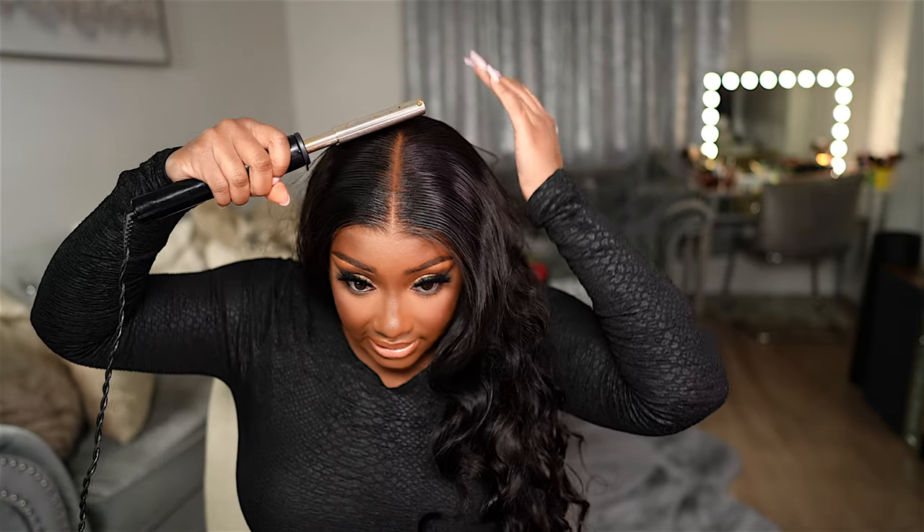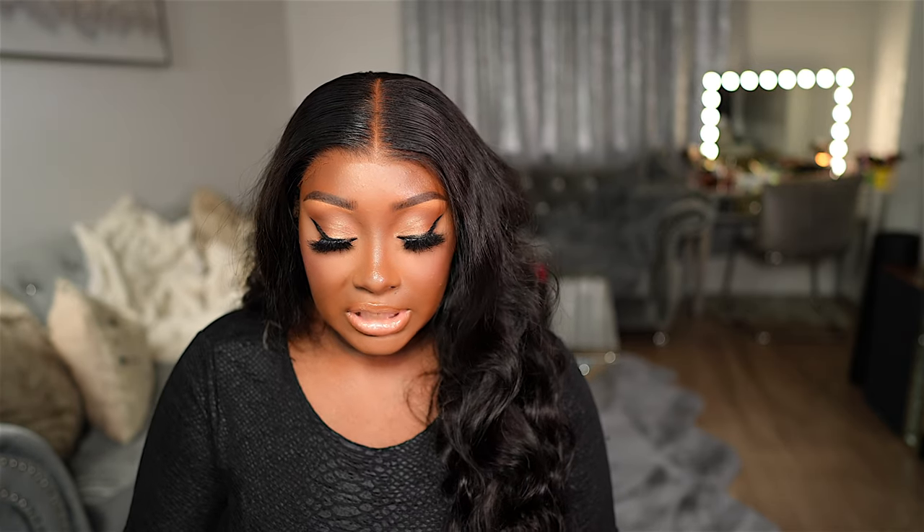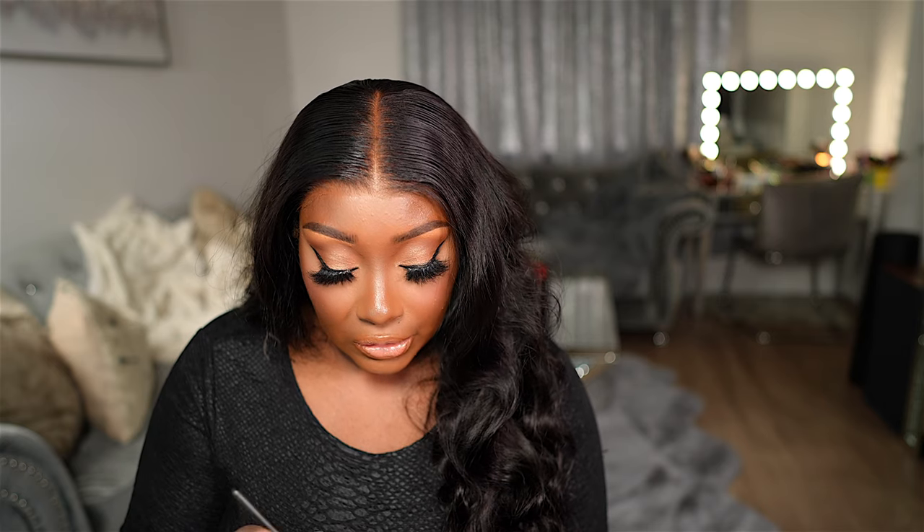I'm talking a lot — I think I drank too much soda earlier, too much caffeine. A little fun fact about me: I don't drink coffee and I really don't drink much caffeine, so I'm feeling it. Next I'm going to take a little concealer down my parting area.